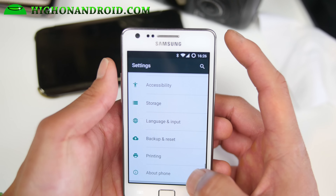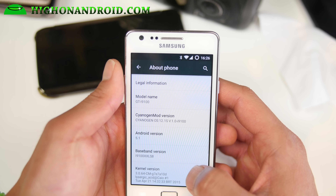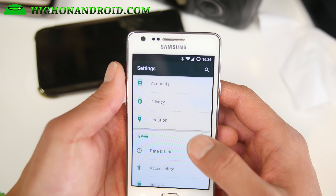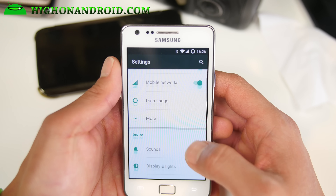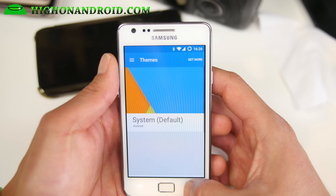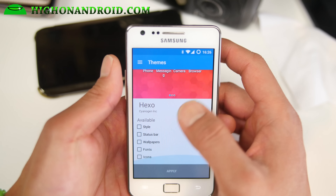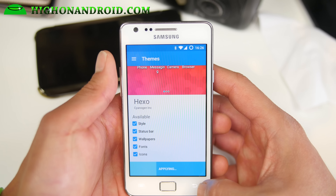This is actually sort of a hybrid between CM 12 and a OnePlus One 12s. It is running Android 5.1. Everything you'll find is actually the same as CyanogenMod because it is based on that. For example, you get all the themes from CyanogenMod, and you'll also get the Hexo theme, which you can go ahead and apply — it comes with it.